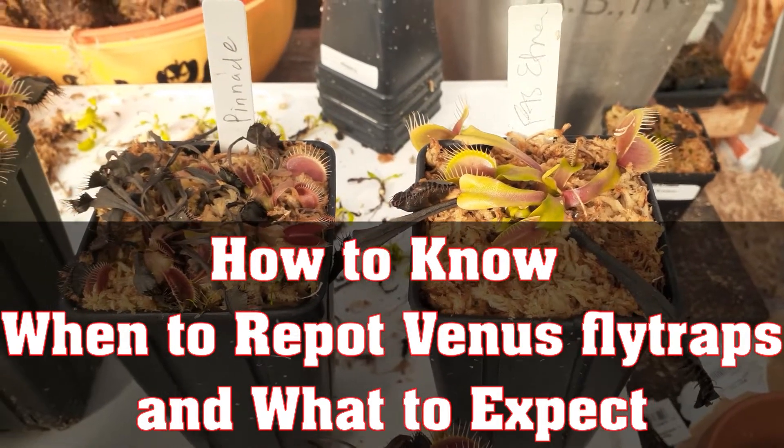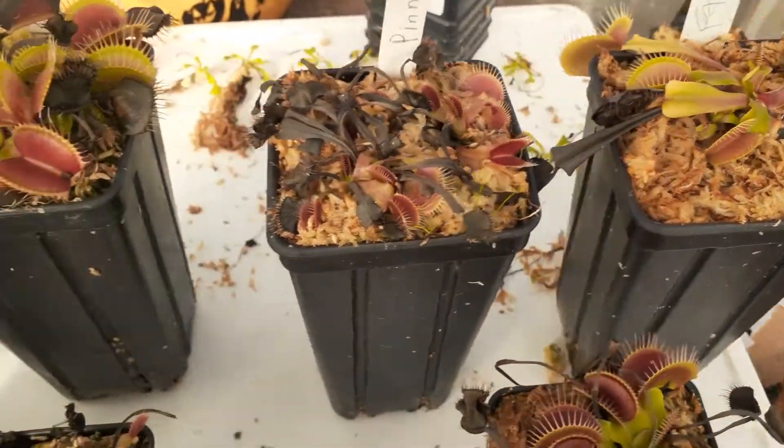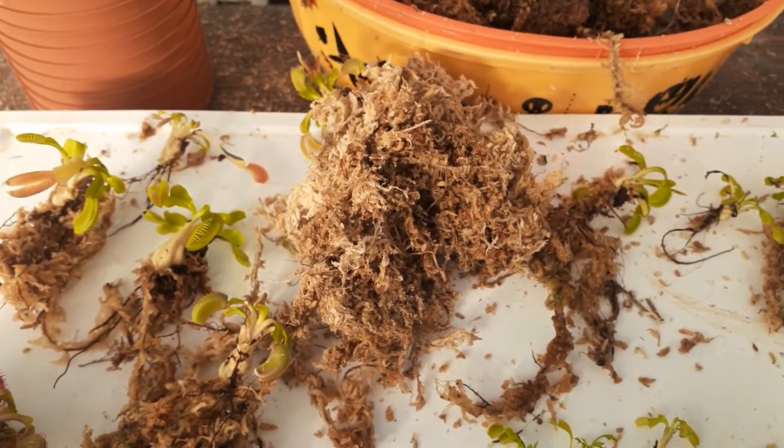Hi there, Flytrap Store friends. This is Leah at Flytrap Store. I was doing some potting up of some orders today and I thought it would be nice to make a little video to let you know when to repot.